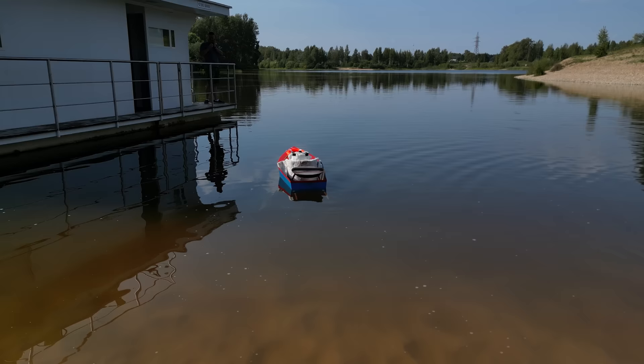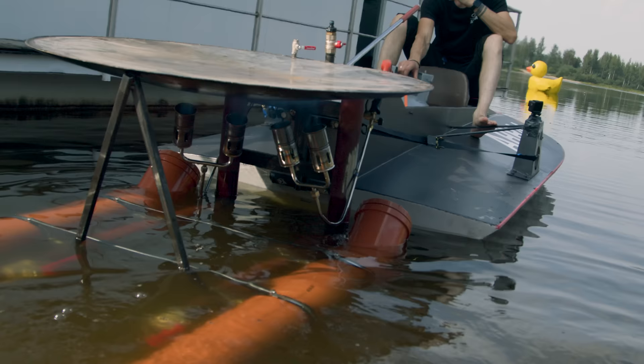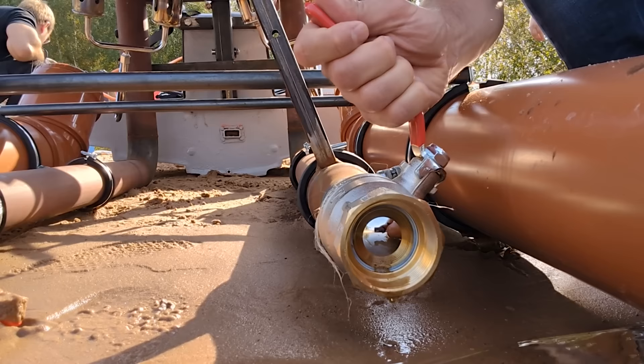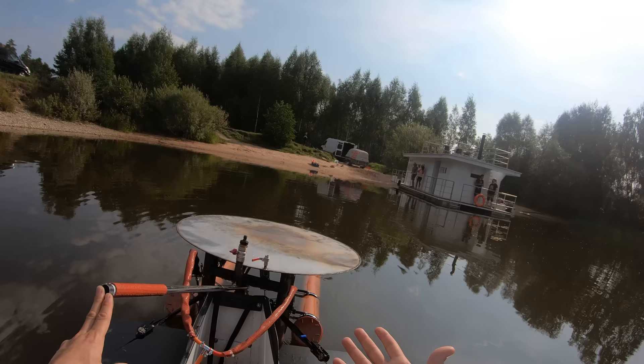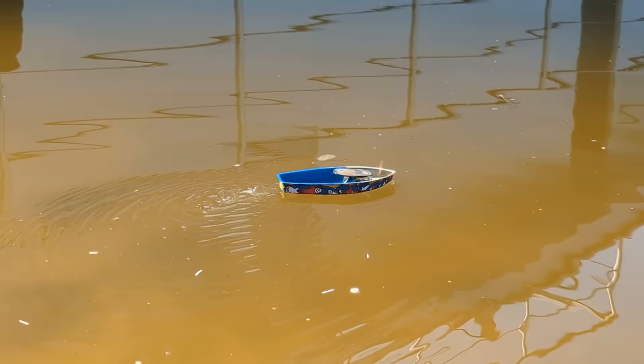I could talk about the square-cube law all day, but instead I'll link to some good videos on the subject in the description. The square-cube law is important to the pop-pop boat for lots of reasons. When you scale up a pop-pop boat, the volume of the tank goes up by the cube of the scaling factor, but the surface area of the tank goes up by the square. That's important because the speed with which you can heat the water in the tank is limited by the surface area you have to apply heat to. Similarly, the cross-sectional area of the pipes that provide propulsion goes up by the square, but the mass of the boat goes up by the cube. So the boat becomes harder to push more quickly than the engine's ability to push it. When it all shakes out, the speed of the boat seems to be about the same as the toy one.